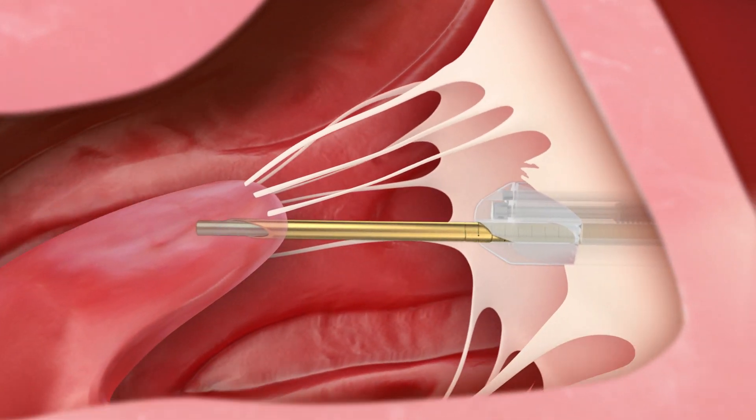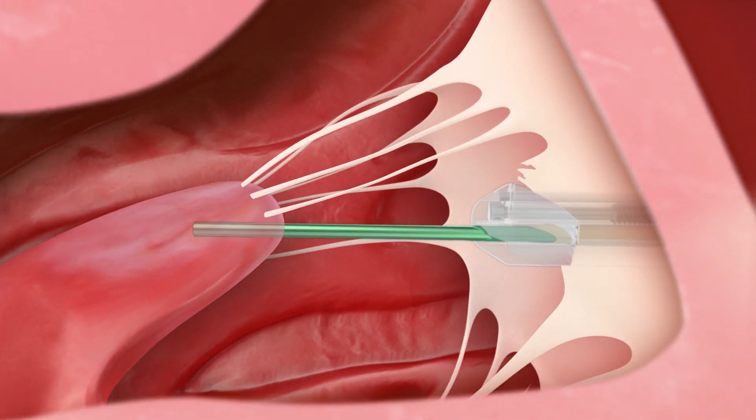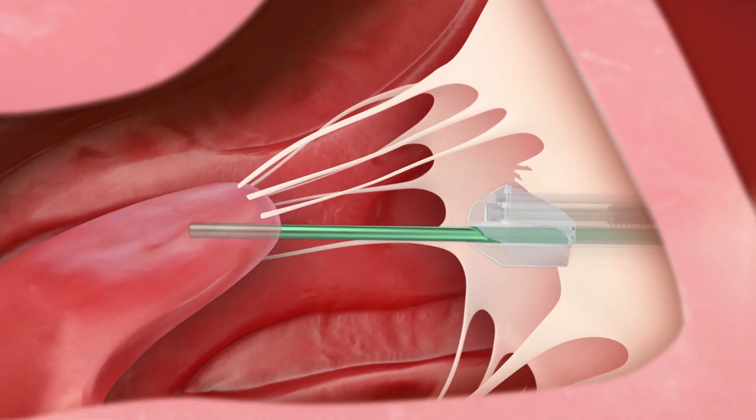The needle is then completely retracted. The sleeve is also retracted, allowing the distal anchor to be released inside the papillary muscle.